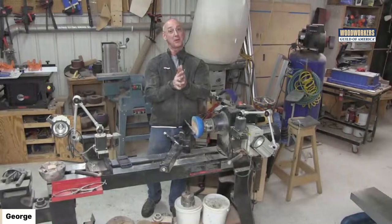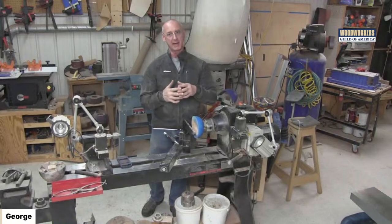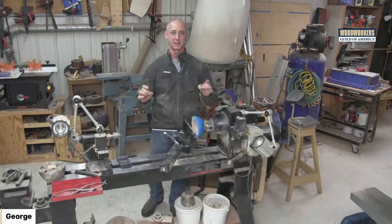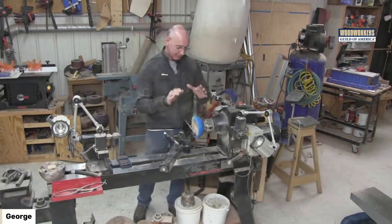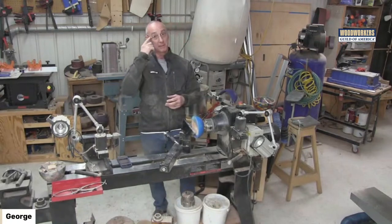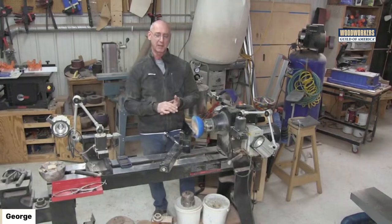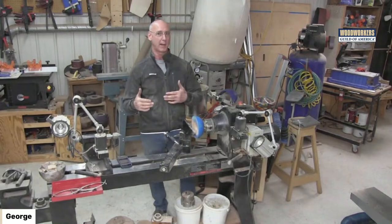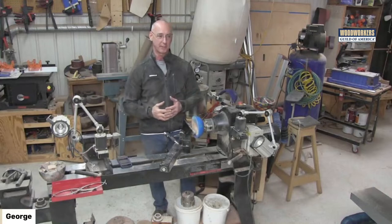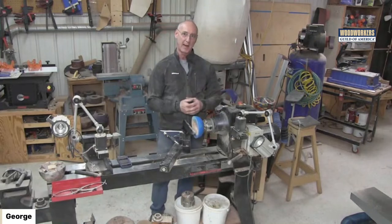Welcome to the Thursday live stream. We're going to work on turning an epoxy resin bowl — I'll use the words epoxy and resin interchangeably; there are slight chemistry differences but the bottom line is we're going to do some cool stuff. I started doing epoxy work a few years ago, and Jess Crow came here and did a bunch of videos with us — she's quite well known for her epoxy work — which really launched me into exploring this further. Because I like to turn, I incorporated resin epoxy into my bowl turning, and here we are.